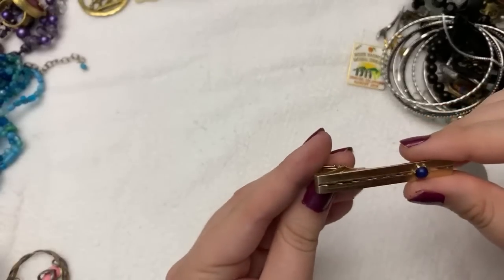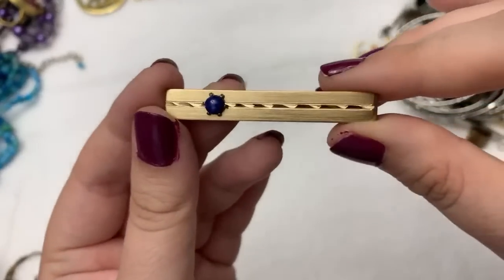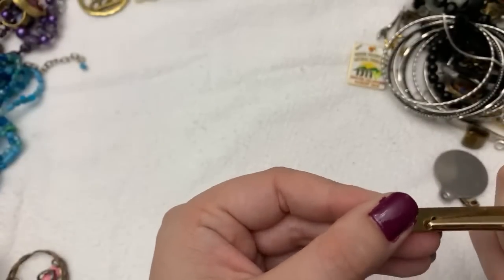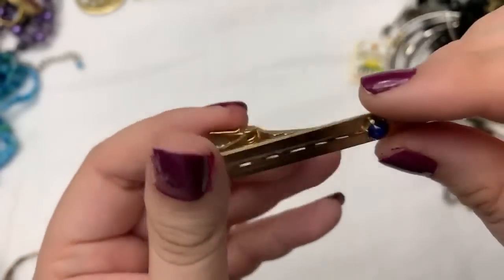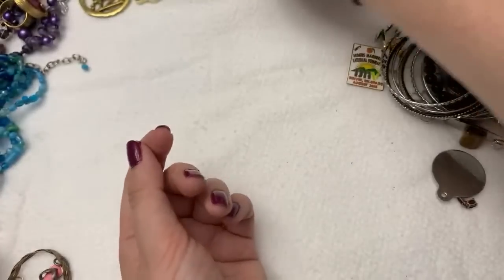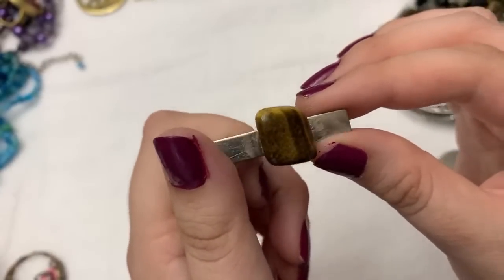Oh, this is pretty — it almost looks like a Lindy star. I see Anson — this one is really pretty, it was really nicely made. And then there was one with a big old chunk of tiger's eye on it. I almost bought this — it was just not in great shape and I think they wanted like six dollars for it.